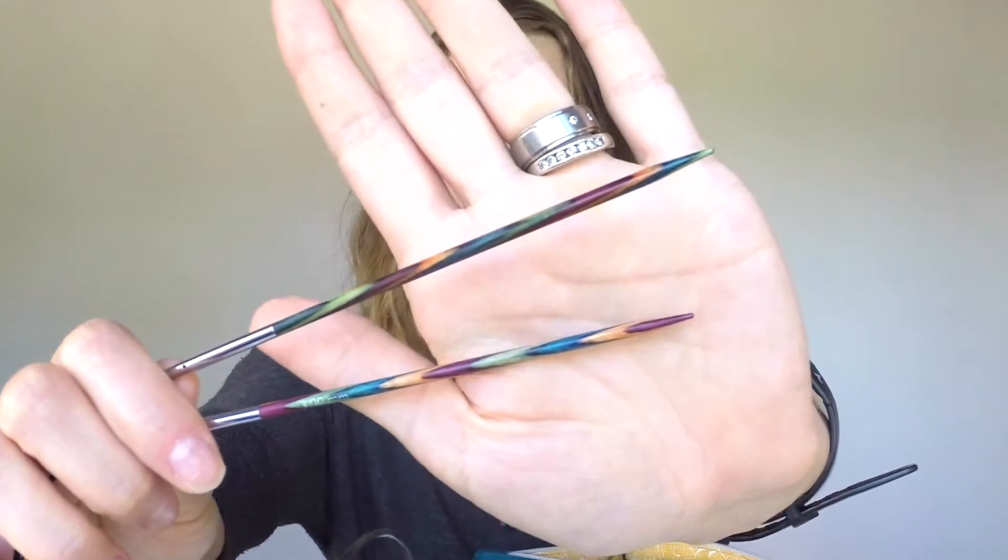And I have more over here because I got them as a present — they're wooden and they look like this.